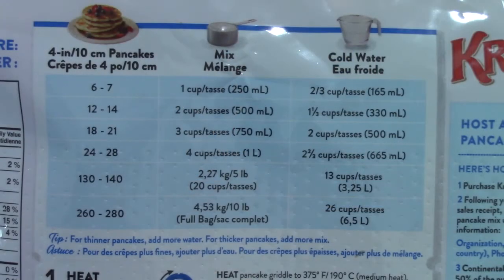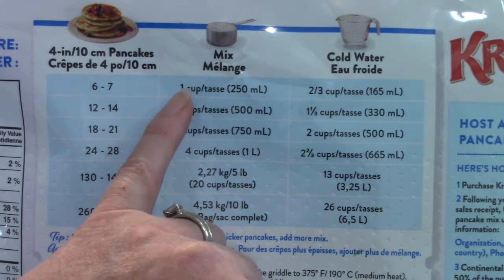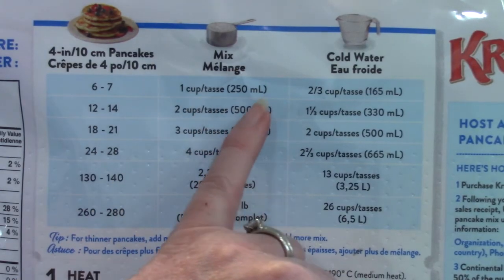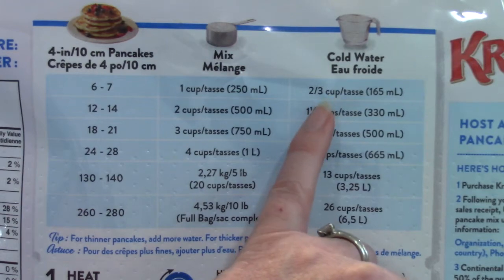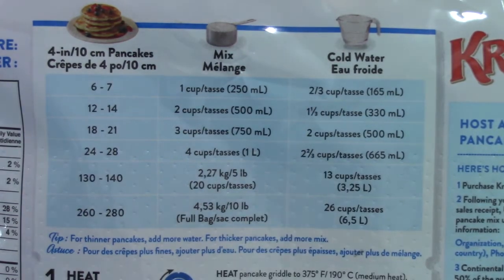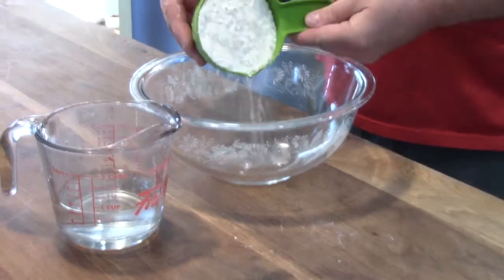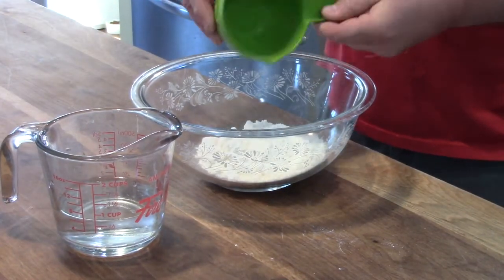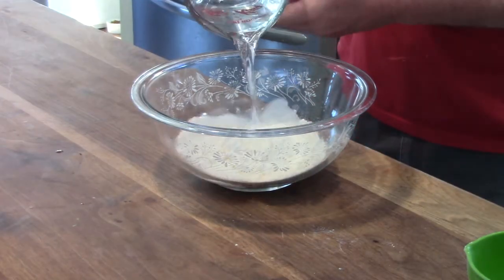Recipes tell us what we need to add as well as how much. In today's recipe we are going to be mixing one cup of our pancake mix with two-thirds of a cup of cold water. My husband is adding one cup of the pancake mixture because that's what the recipe said to do, and now he's adding two-thirds of a cup of water because that's in the recipe too.